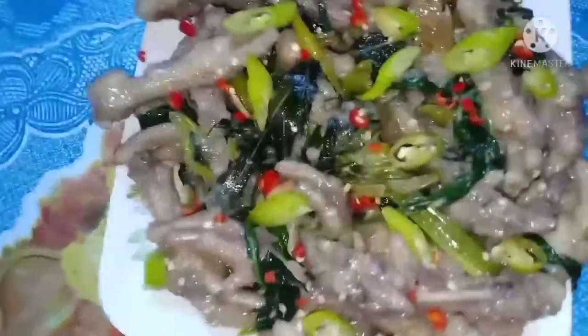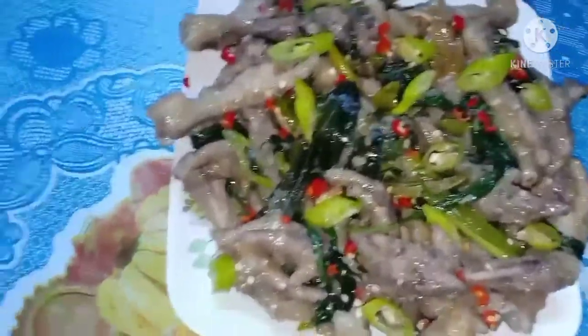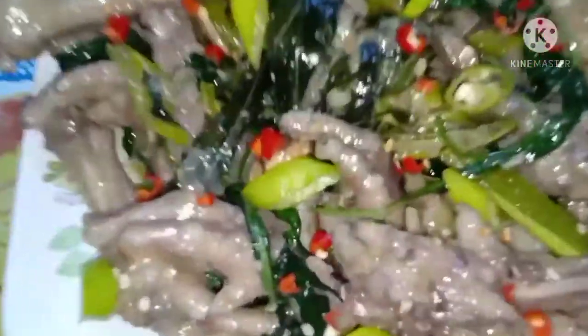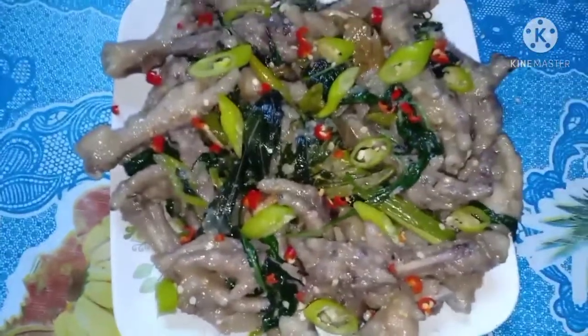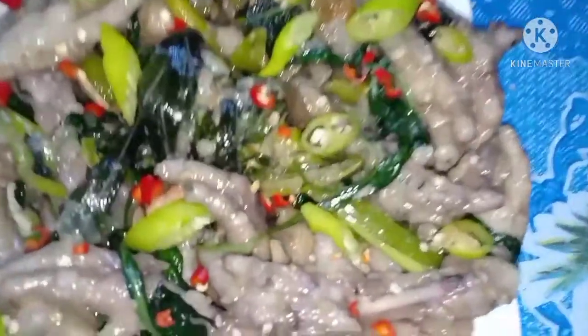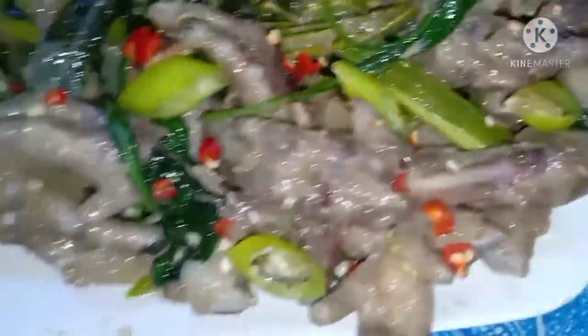Ito na guys, ang ating spicy na adobo sa gata na chicken feet. Ayan, sobrang sarap. Pinatuyo siya guys, wala siyang sabaw. Adobo sa gata. Sarap.